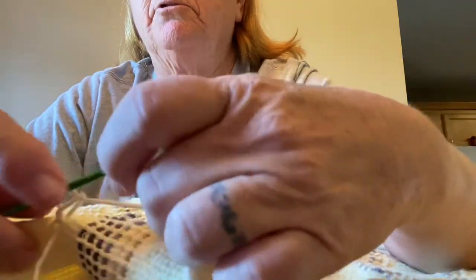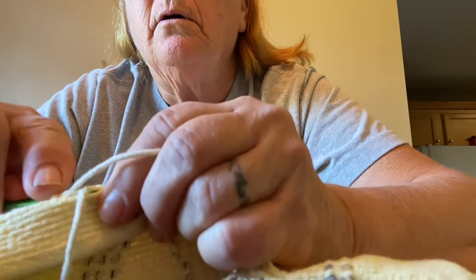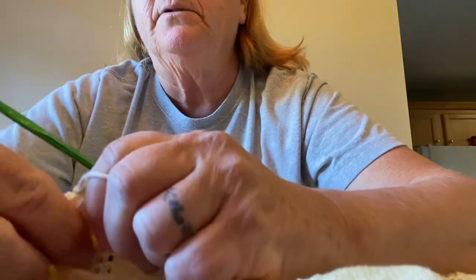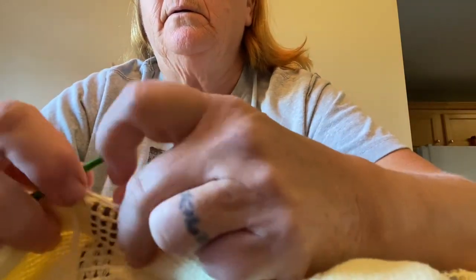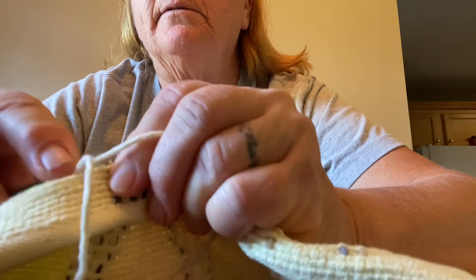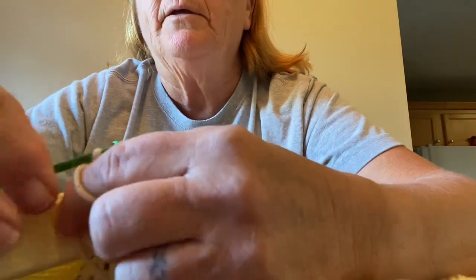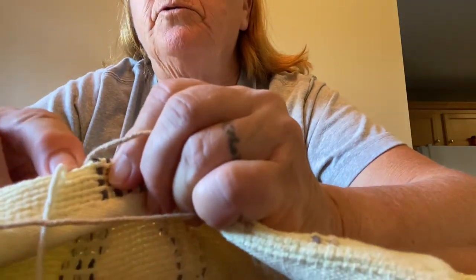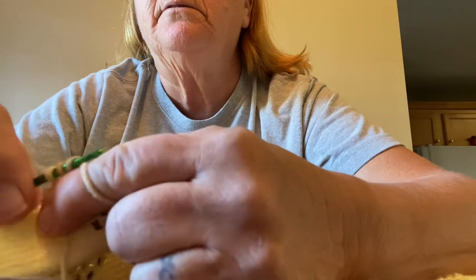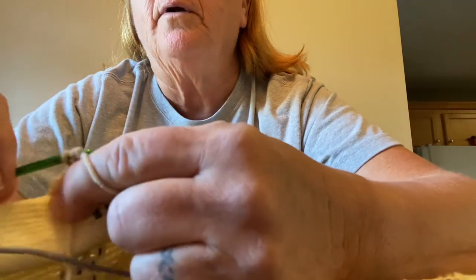If you know how to crochet you can do this — you can do a double crochet or a single crochet. Now you've got the same line you're going to follow right there. I'm doing a single crochet — let me tighten this up a little bit. Now you've got your start, so I'm going to go to the next one. It's every one that you didn't put the string through — every one that's sticking up from when you were making your weaving.